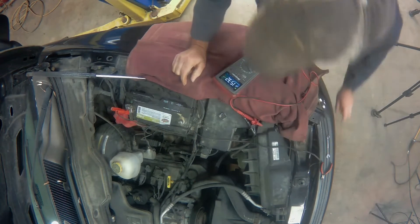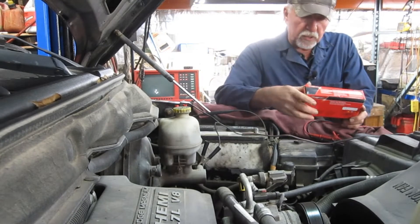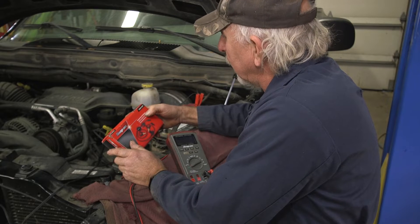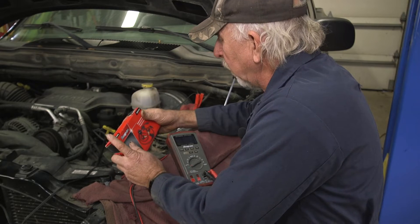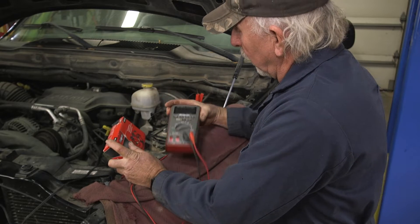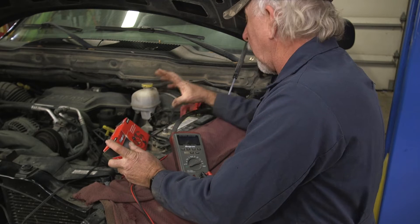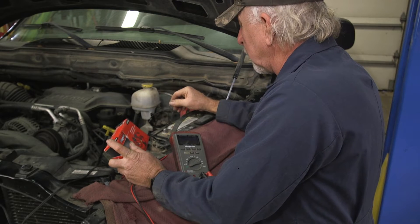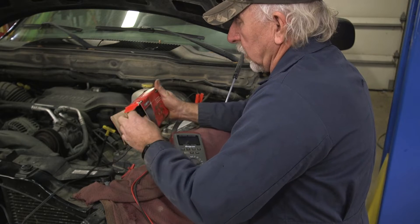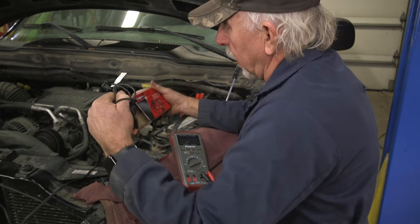Next we'll get a special tool I've used on a couple of occasions with great success — the parasitic draw test harness by Snap-on. What this does is save the fuse in my meter. The fuse in my meter has been an ongoing concern since I never know exactly what I'm going to be up against. This methodology works really well; it's a great, well-designed and well-thought-out tool.